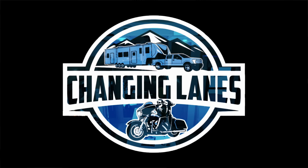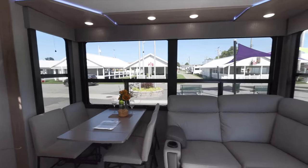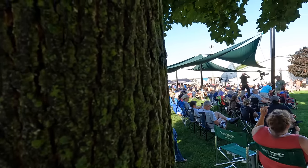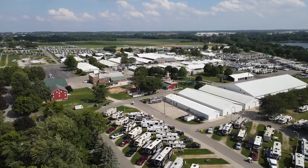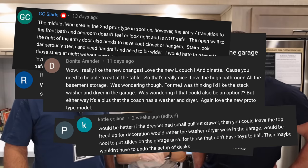You might have seen our Grand Design Momentum 410 THR prototype video a couple of weeks ago and a lot of you had questions. We have a special guest to go over those questions and suggestions - Lance Lee, the product manager for the Momentum line. We thought we would go one by one on all of these suggestions and questions and answer them for you right now.